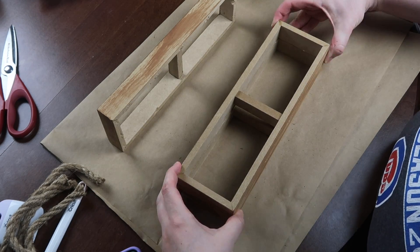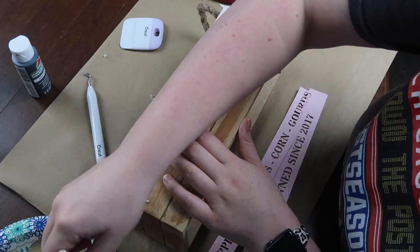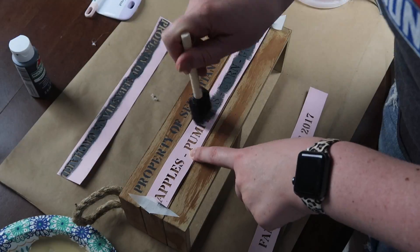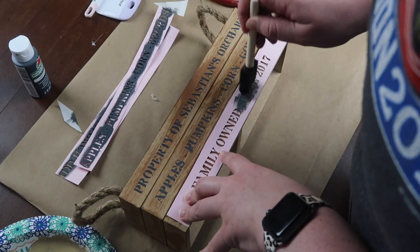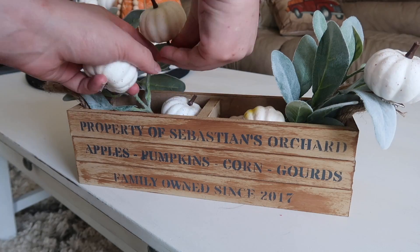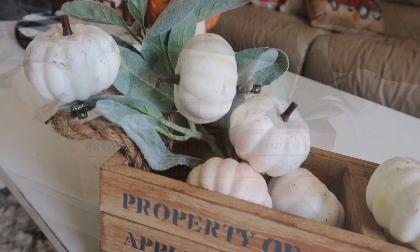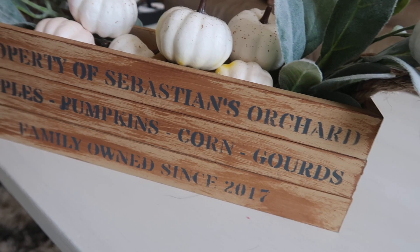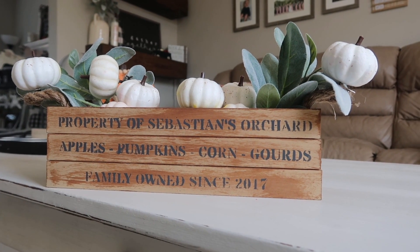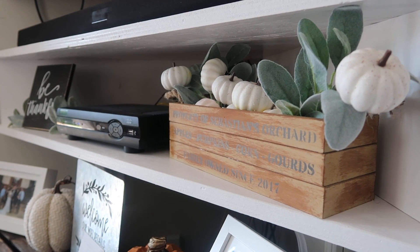Once everything was dry, I took hot glue around the outside and stacked the three pieces up. You could also add a bottom using popsicle sticks or poster board. Then I cut out a stencil from my Cricut and some cardstock to dab across the top — you could also use a Dollar Tree sticker or craft store stencils. My final two steps were to hot-glue on the handles and add greenery: two pieces of lamb's ear from Walmart, plus a ton of white pumpkins from Dollar Tree. The ones with clips I put on the leaves to fill out that area, and the rest I tossed in the center. The 'property of Sebastian's Orchard' personalization was such a fun tie-in — I did Mr. Finn's Lemon Farm earlier in the summer and got a kick out of it, so I decided to keep it going.